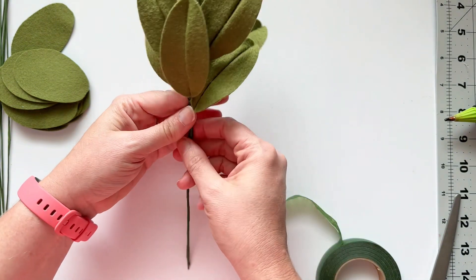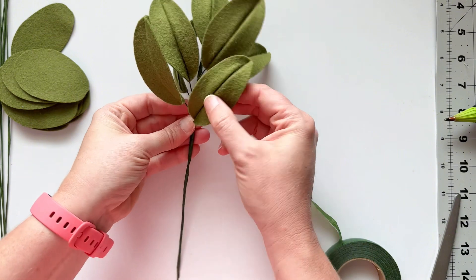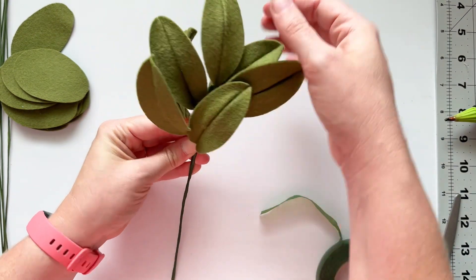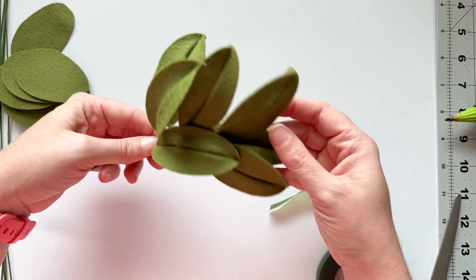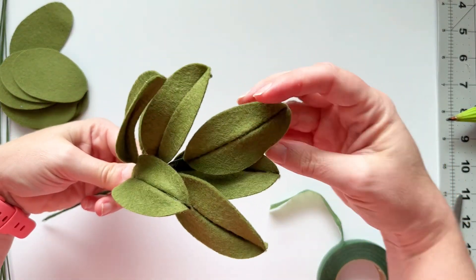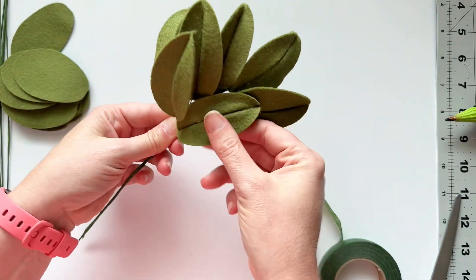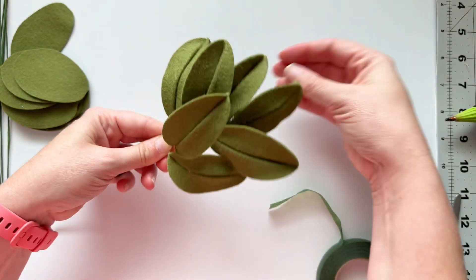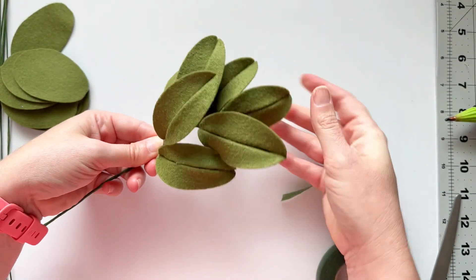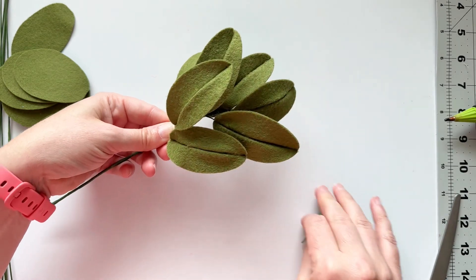Whenever it's cut to the length you want, you can adjust everything at this point. Because of all the wires, the leaves, and everything nice and secure, you can just adjust the leaves and shape it however you want for whatever project or bouquet you designed this felt leaf bunch for. I hope that's helpful — leave a comment if you have any questions and I'll make sure to reply. Let me know if you have any requests or things you'd like to learn how to make, and thanks for crafting with me.